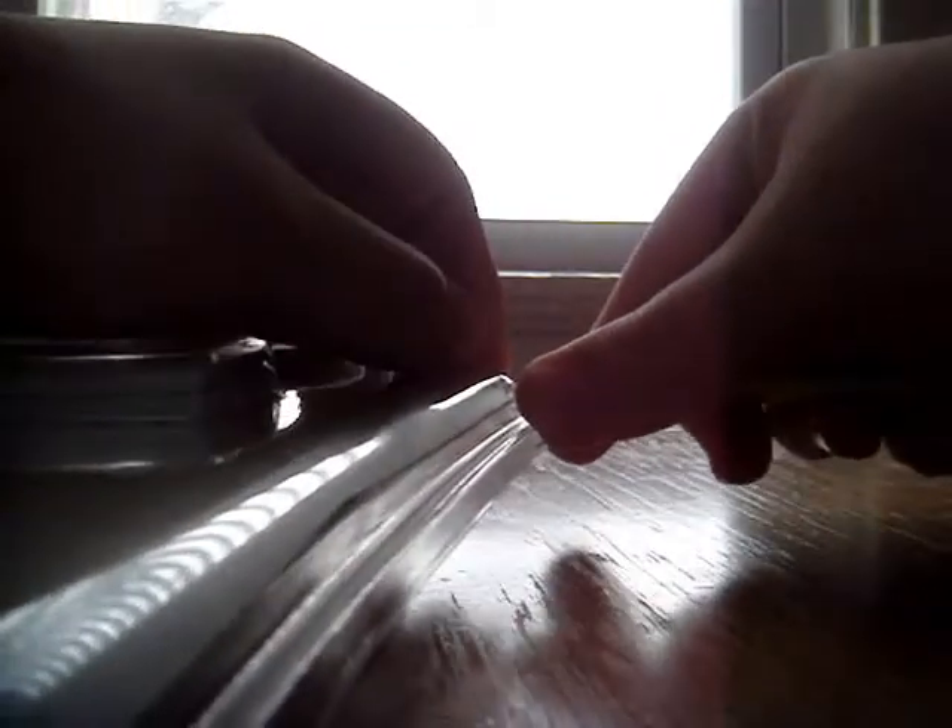I'm going to unbox this for you real quick, try to before the memory on the camera runs out. I'm trying to open this as quick as I can. Oh shit. Oh my god, okay, let's get on this.